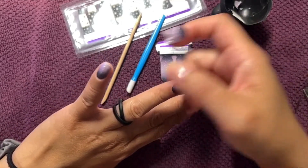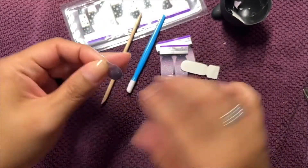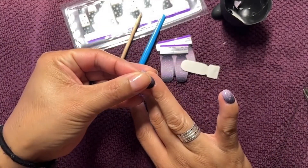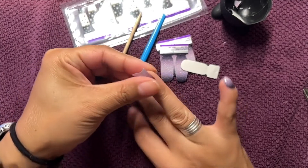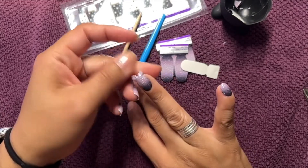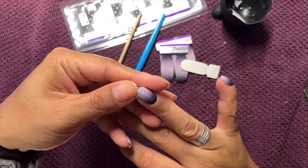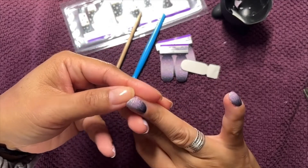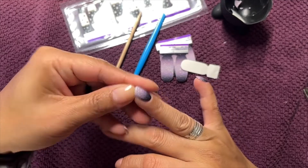I like this color a lot. I like to get two nails done with one strip if I can — it's not always doable. Sometimes the strip gets ruined in the process, or your nails are too long. So that's just something I do when I can.